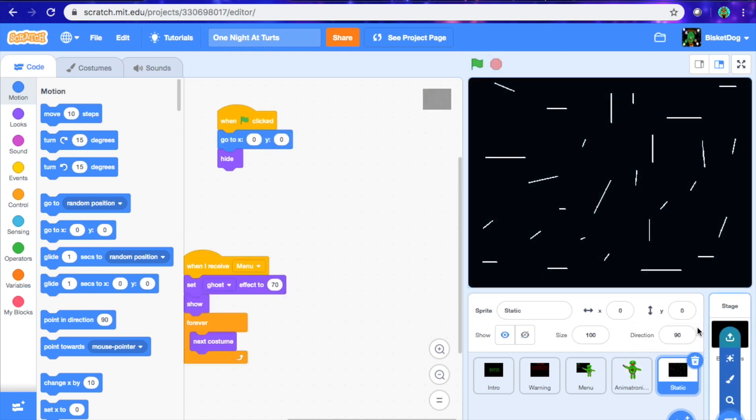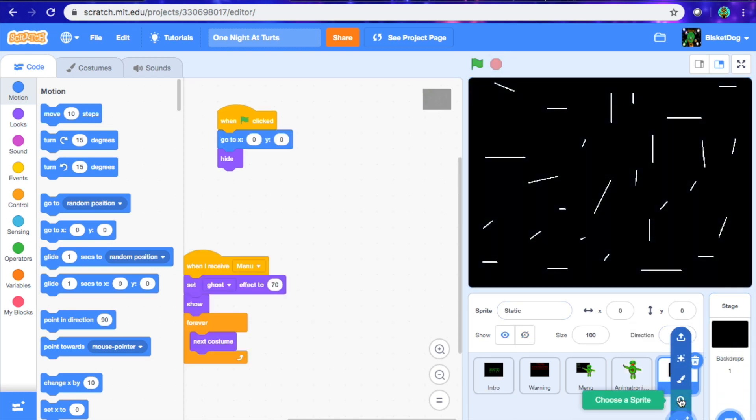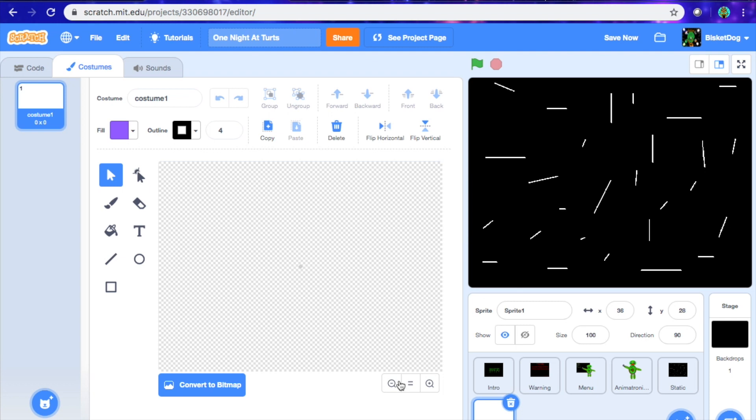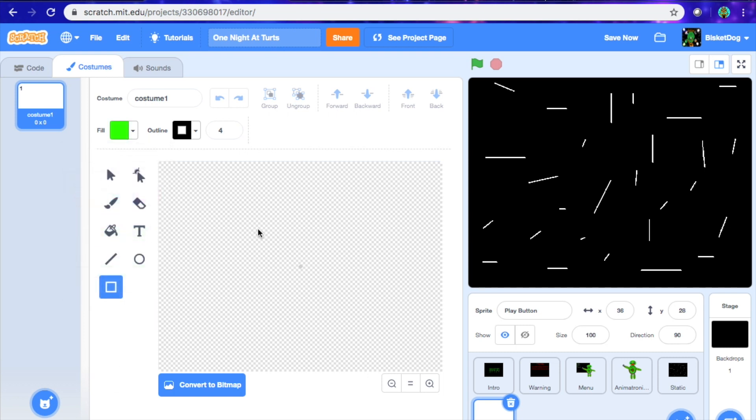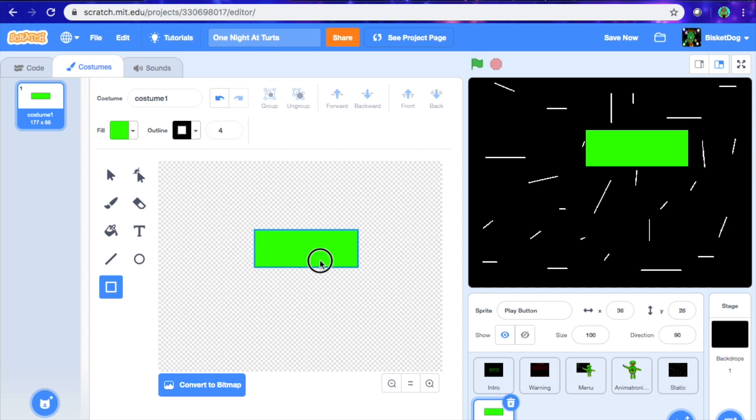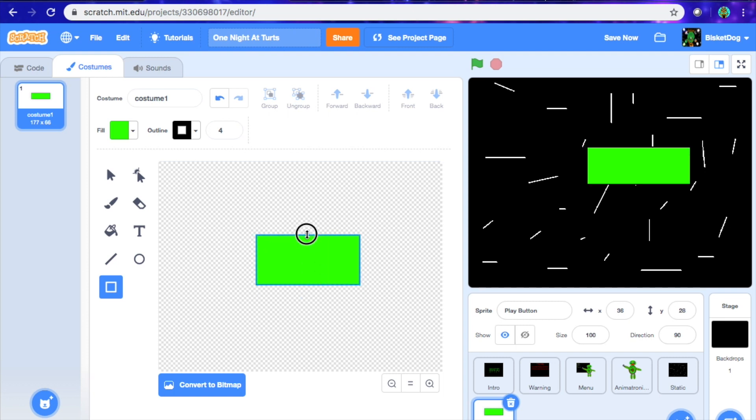So now what we're going to do is we're going to make the play button. What we're going to do is make it a costume — call it play button. And now what we're going to do is make it. I want a sort of green play button with a black outline just like that. Make it a little bigger, and now we're going to put text in it.